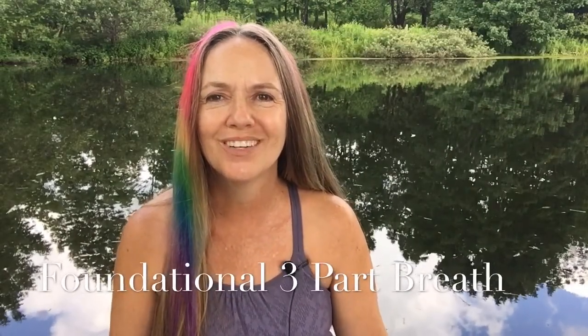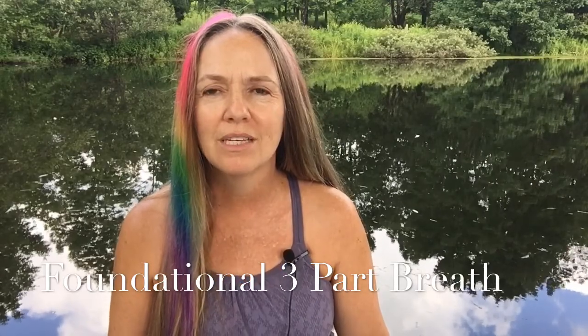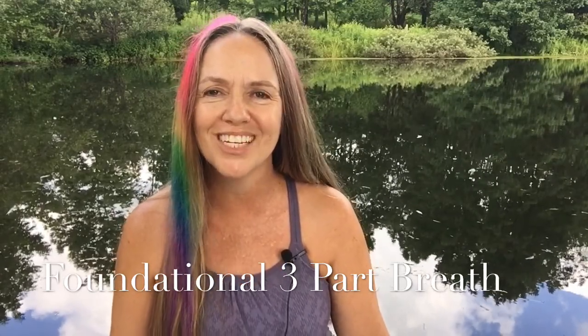Hi, this is Kate Lynch of Healthy Happy Yoga. If you breathe, you belong here. I'd like to work together today on some three-part breaths. This is a simple and foundational practice that we can all benefit from.